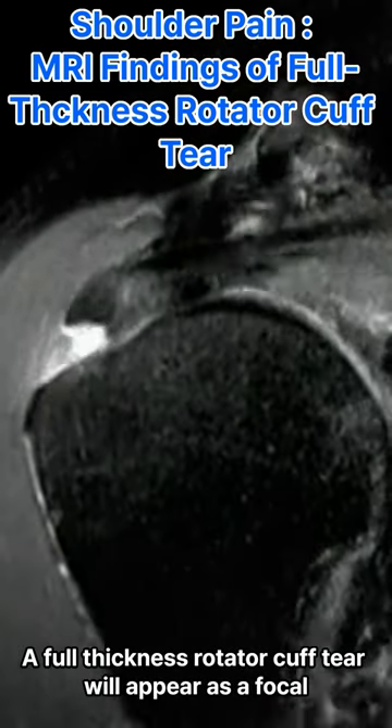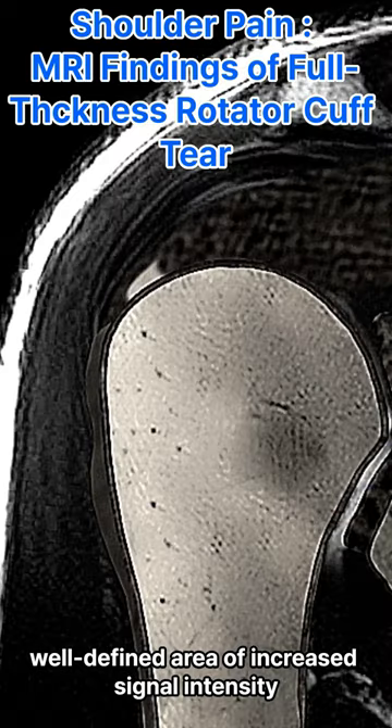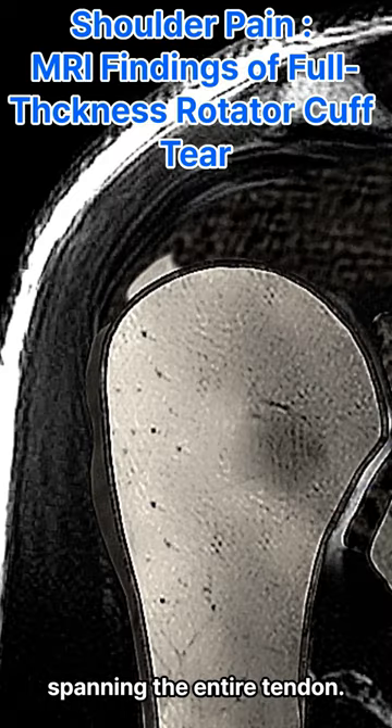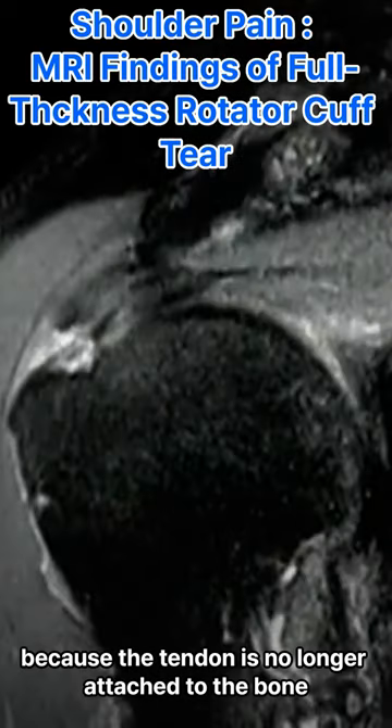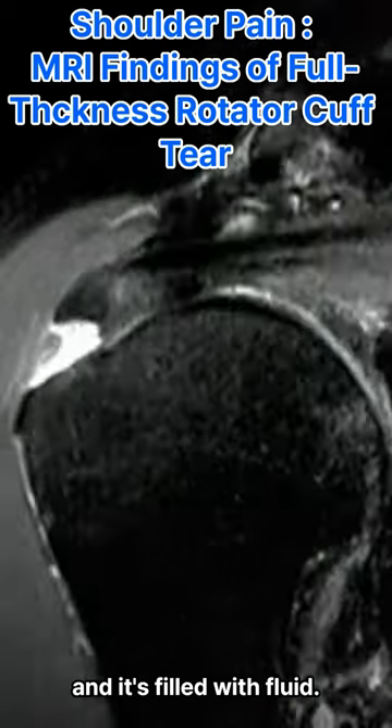On an MRI, a tear will appear as a focal, well-defined area of increased signal intensity spanning the entire tendon. The signal intensity is increased because the tendon is no longer attached to the bone and is filled with fluid.